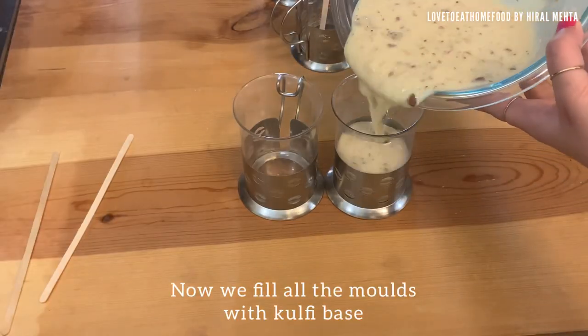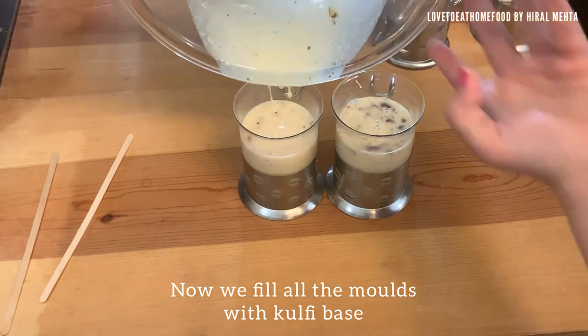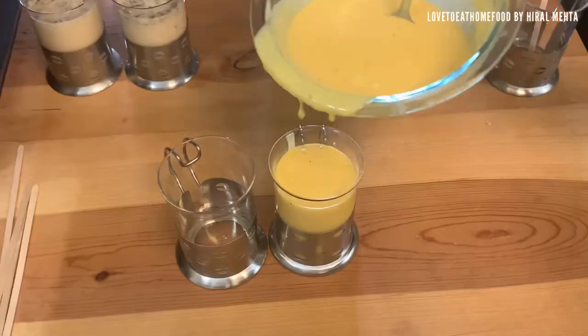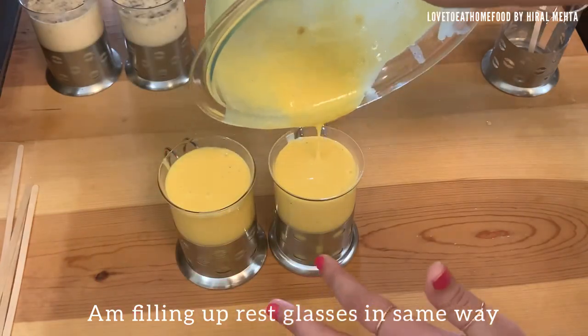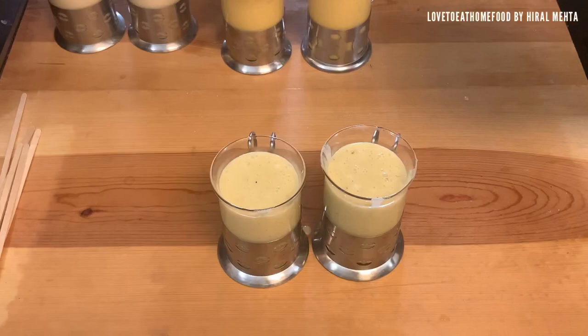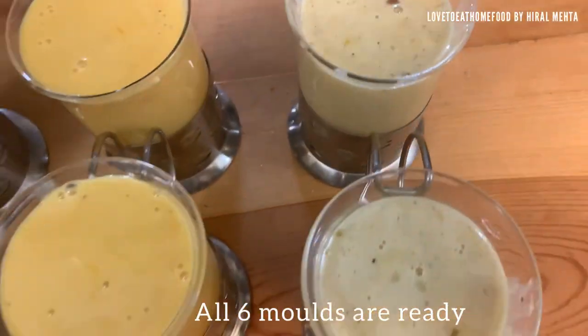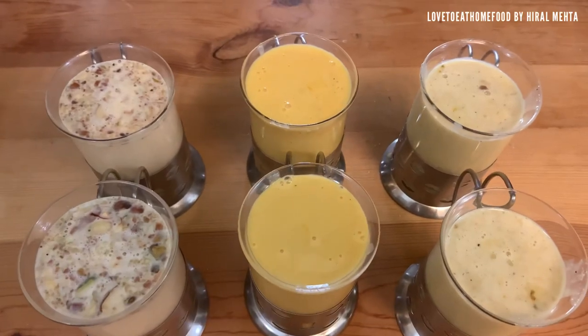Now we fill up all the molds. Also, if you don't want to add any flavors, you can just fill up molds with just the kulfi base — that's also fine. I'm filling up all the glasses the same way. Just keep a little space on the top; do not overflow it. All six molds are ready with three types of flavors.